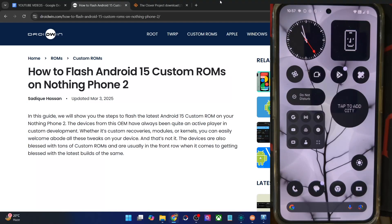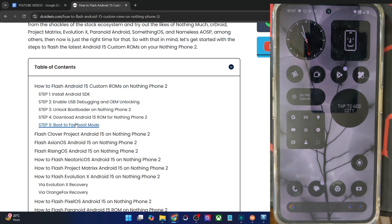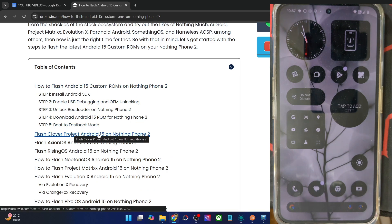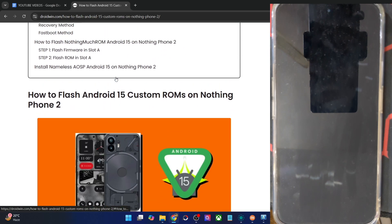Hi guys, this is Sadek from Grubbin.com, and in this video we'll show you how to flash the latest The Clover Project ROM based on Android 15 onto your Nothing Phone 2. So please take a backup of all the data on your phone, and then let's get started.